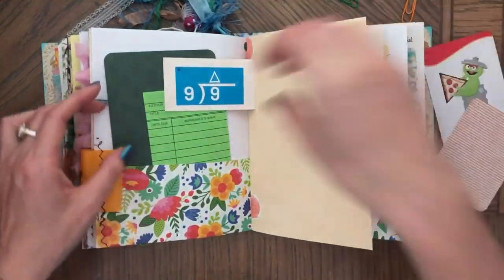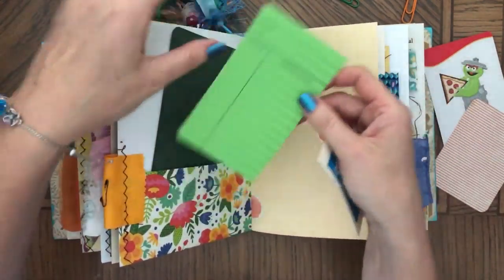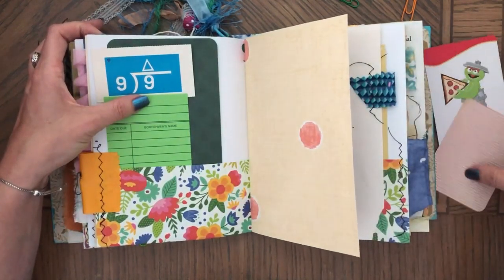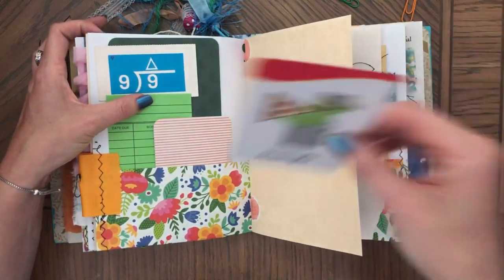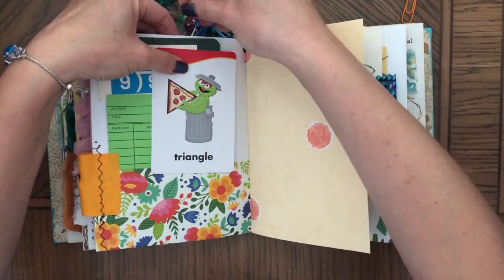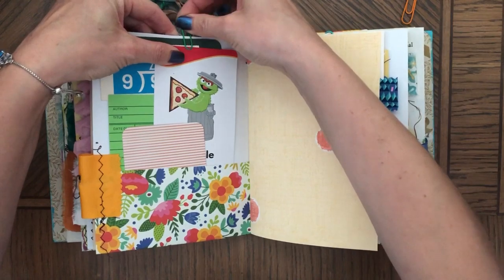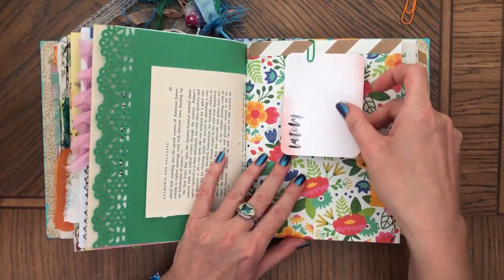There are a few things in here. This would be great for a background for a picture. There's a library card and that's just from some game — game ephemera. There's another journaling card and something fun and colorful that you could incorporate in the journal. I'm going to replace it — I need to mark this somehow so I don't forget.